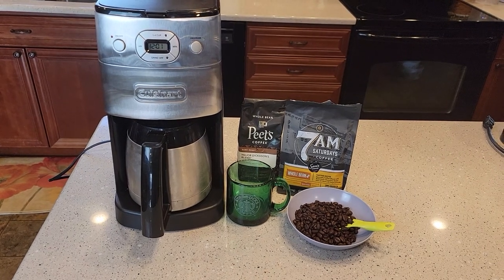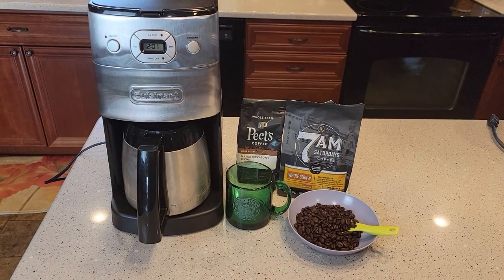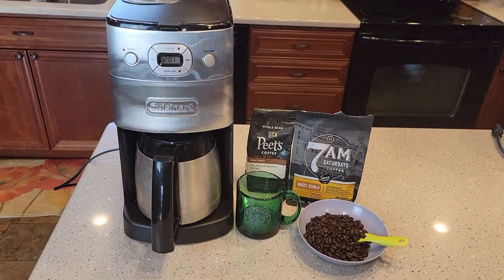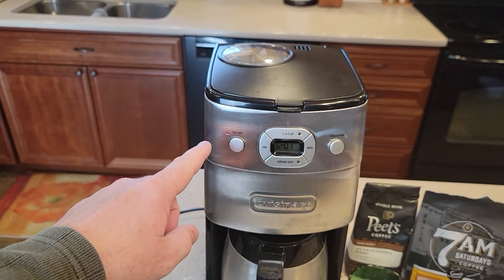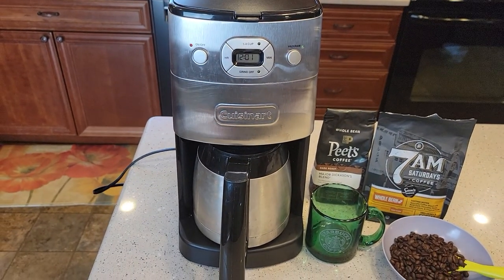Hello everyone, this is Just a Dad. Today I'm going to do a detailed review on this Cuisinart Grind and Brew. It sells for $129. This thing grinds your coffee so you get whole beans — it'll grind it, put it in the filter basket, and brew your coffee all in one process.